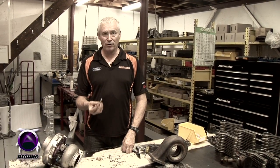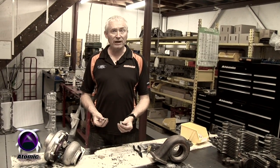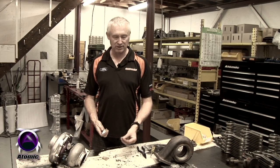It's a very simple system. It comprises a really high quality stainless steel stud, a stainless locking nut with a groove machined in it, and a stainless little locking tab. And it's all held together very simply with a C-clip.